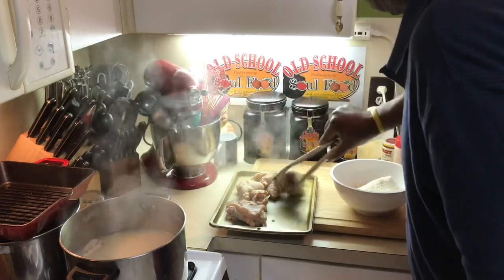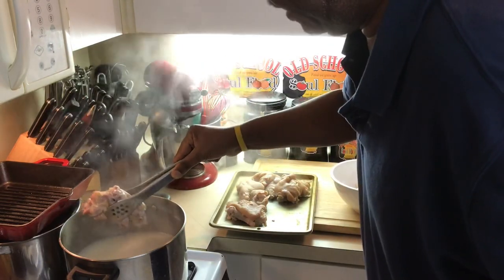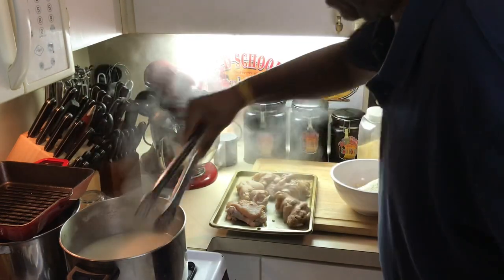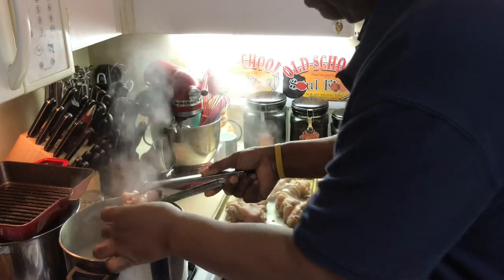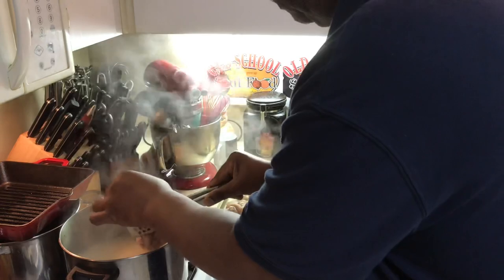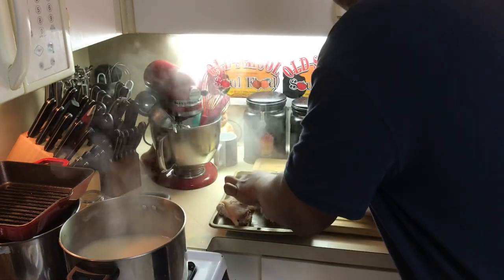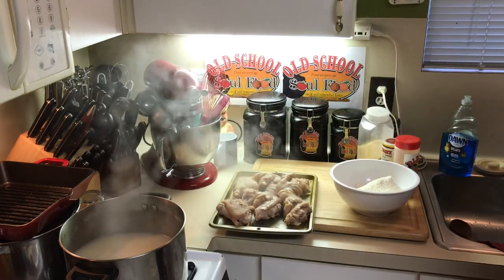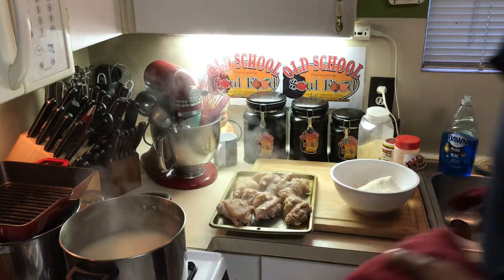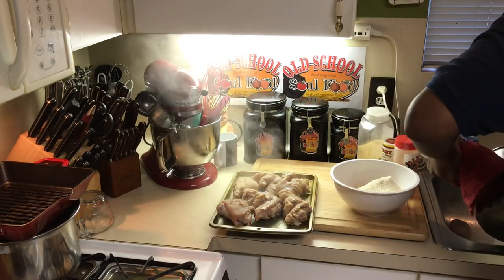Remember, when I fry these, they are already ready. So all I'm trying to do is get them nice and crispy with a golden brown color on them. You can see the meat that's coming off of that — there's good meat on there. Now I'm going to get rid of this liquid that I do not need.